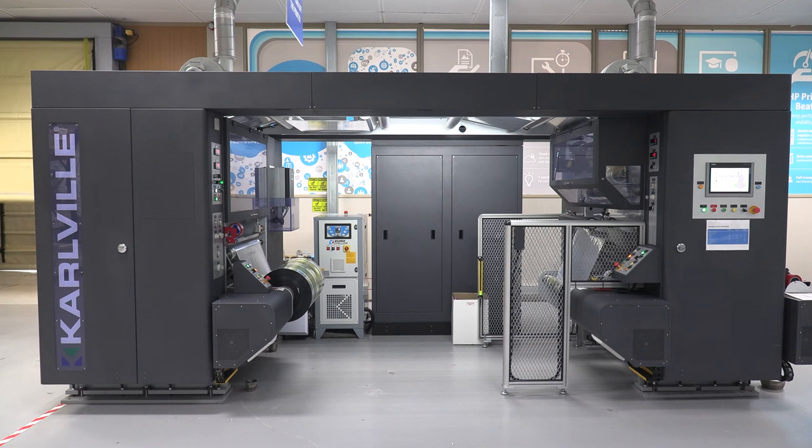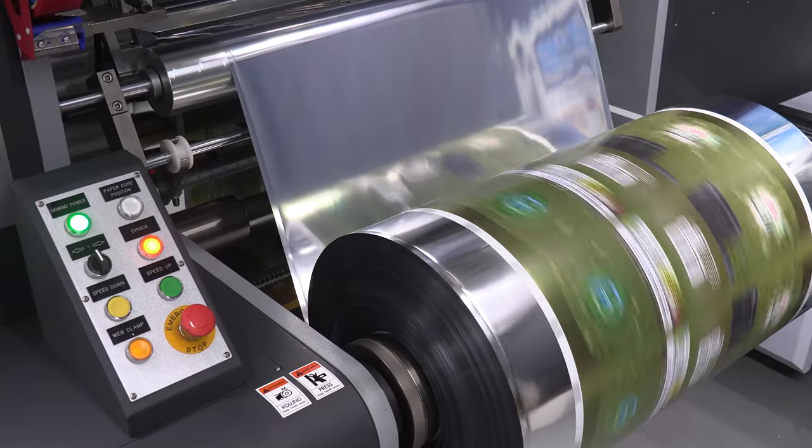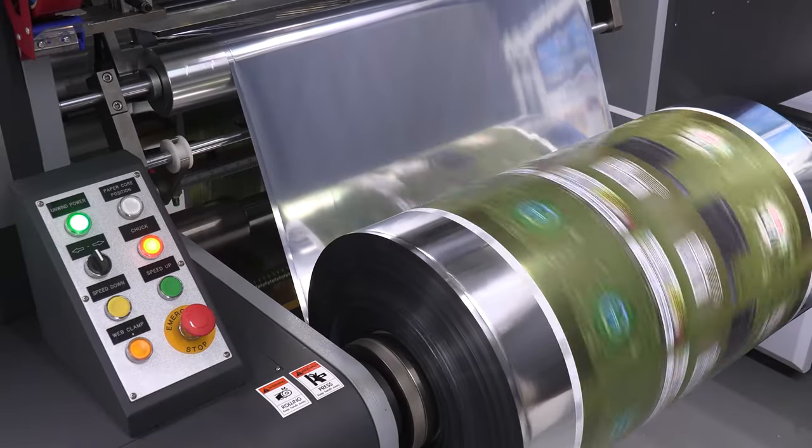Now we will show you a quick overview of the finishing line by Carville, comprising thermal lamination, slitter and pouching. It all starts with the thermal lamination which does not require any operator knowledge of material — just load the parameters and run, as simple as that.